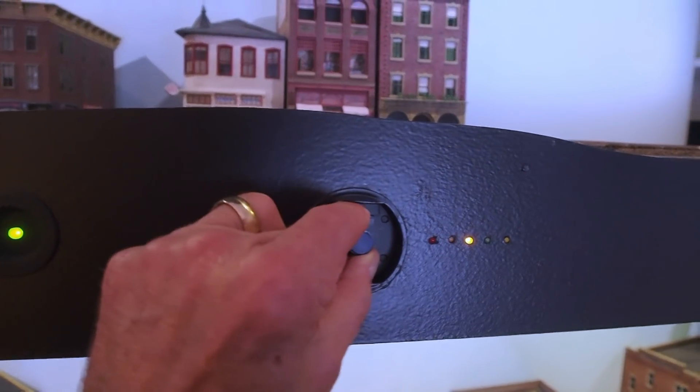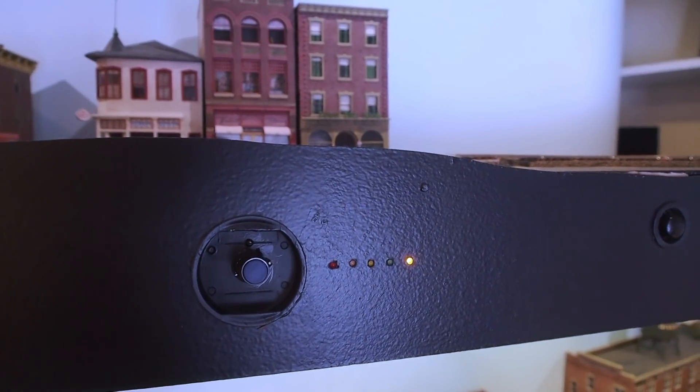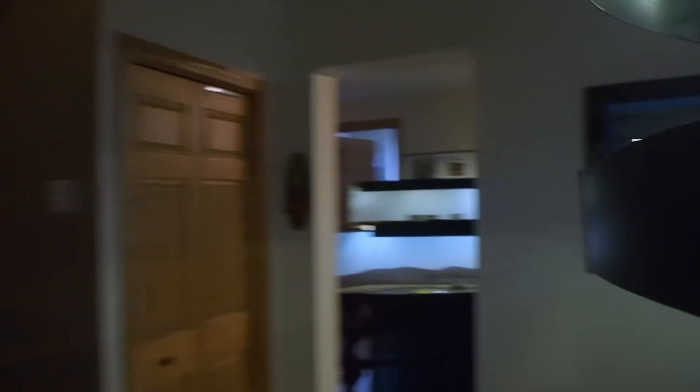You can hear all the Tortoises going. Another thing I did this past month is something you cannot see at all, but you can actually hear it. There's a third Arduino on the layout here in Eagle Creek.